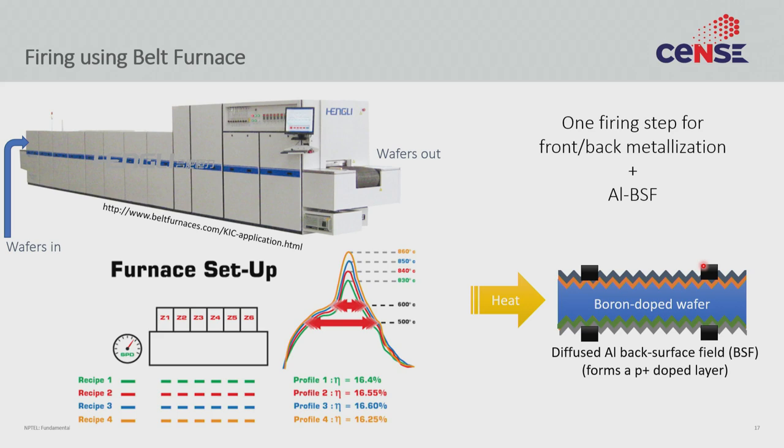It is worth highlighting how important small optimizations are. For example, four different recipes were tried in this furnace where the temperatures in each of the six zones were slightly different. With very small changes in temperature you get small changes in efficiency. For a researcher, the difference between 6.25% and 6.4% is minuscule, but for a commercial fabrication system producing thousands of wafers per hour, any small increase in power is a lot of money — each small efficiency improvement is worth a few million dollars.